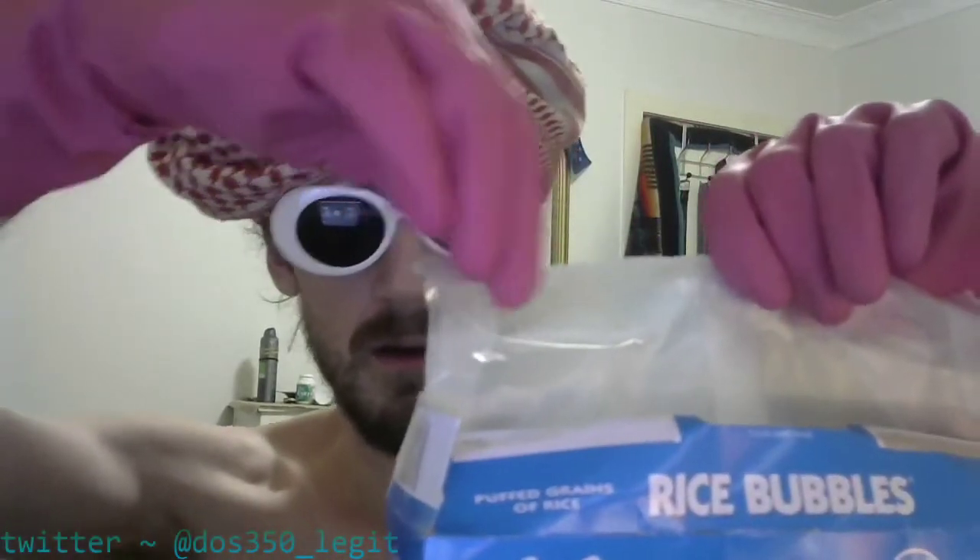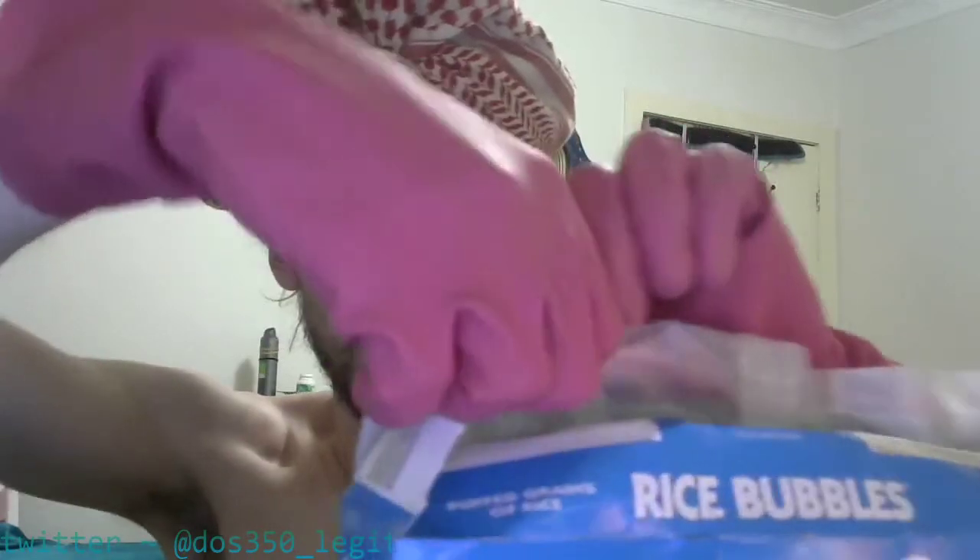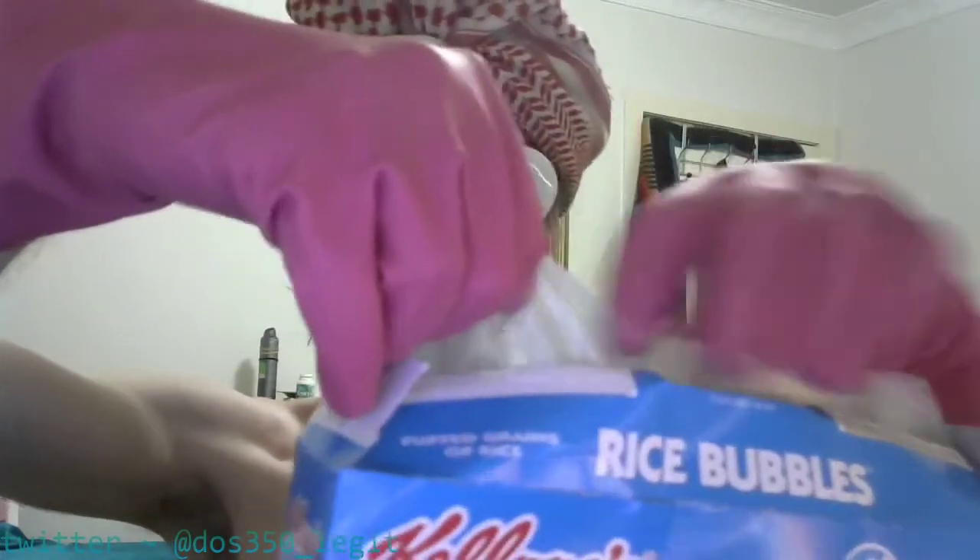So now having completed all sides of the rice bubbles box, we're ready to jump straight into it and do a Kellogg's rice bubbles unboxing. So let's just jump straight into it. Alright, I've opened it. And inside, what do we get? We get a nice bag of the rice bubbles — so that's pretty good. I'm gonna open this thing the only way I know how. Is it gonna open easy? Alright — it's not very good, but it's good enough I think. So it's open.